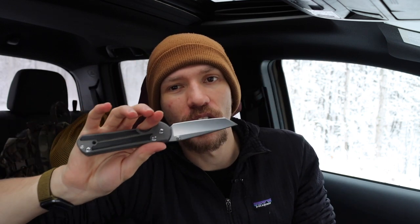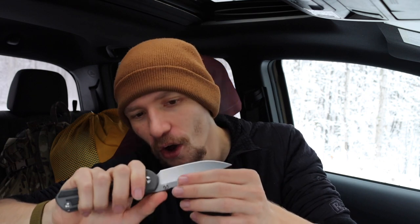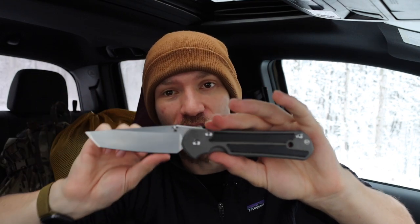When I initially got the Sebenza 21, it was built super tanky with very tight tolerances — very stiff, almost rough around the edges but not quite. The Inkosi is a good way of showing this: I can flick my Sebenza open now, but this one I can't quite flick yet — it's just a little bit stiff. These knives definitely have a break-in period before they start to get smooth and nice, partly because the Sebenzas are built to an incredibly high level of tolerance.